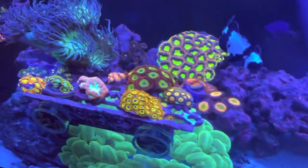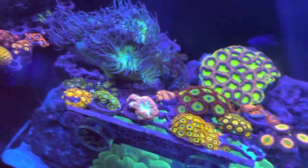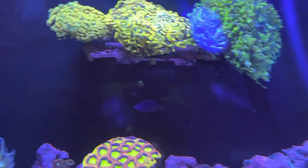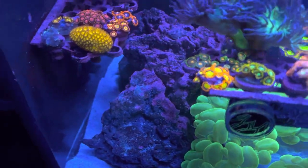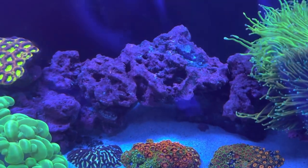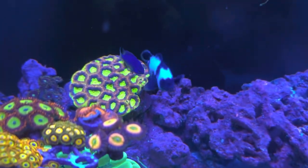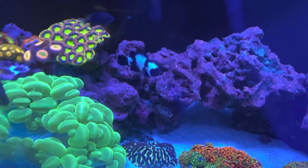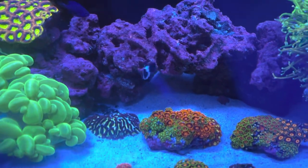Now I'm finally going to be able to start putting all these pretty zoanthids — mainly zoanthids, spasso, duncans, blastos, hammers, and frog spawn — on my rocks. I have not put anything on the rocks because of the anemone. It was attacking my cotton candy torch and reaching my dragon soul obvia. It just got out of hand.